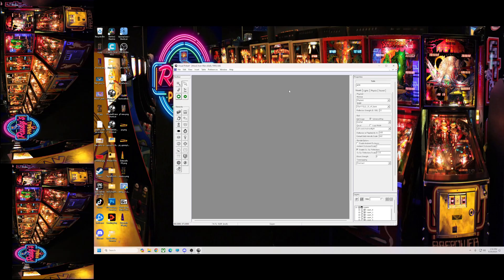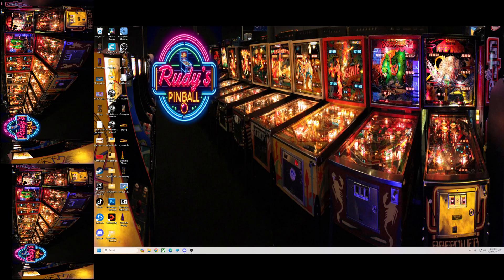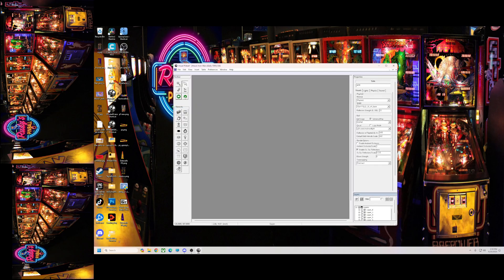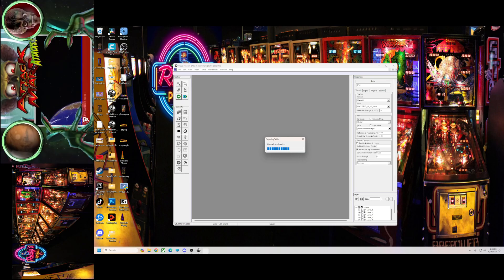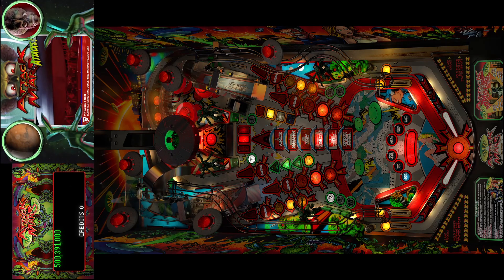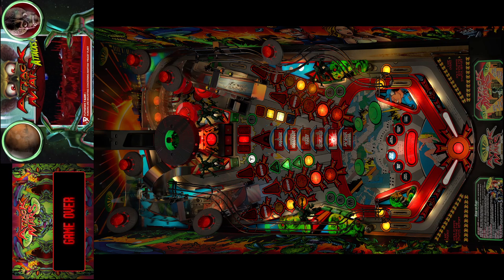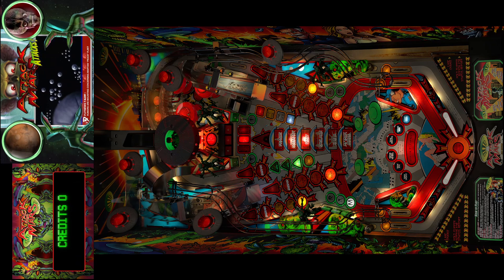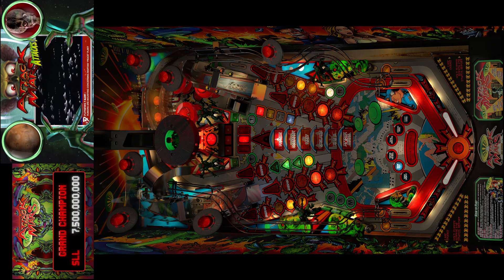So now when we close it out, we're going to start it back up. All should be well. There we go — we got our putt pack, our full DMD with our colored DMD, and of course my updated table. Hope that helps you guys out. Till next time.